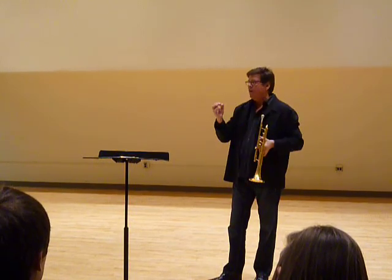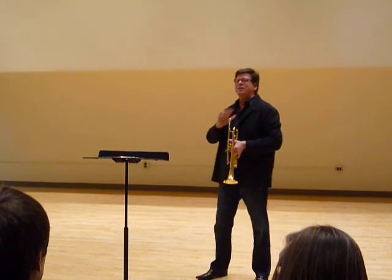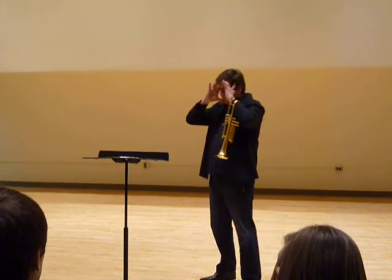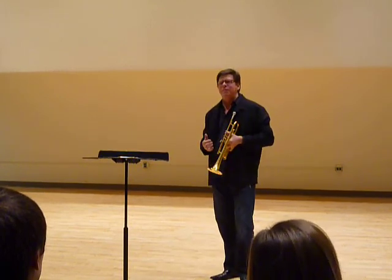I used to think, to make a good classical sound, my mouthpiece is too small — that's why I suck. So I got a big one-and-a-half mouthpiece. And my sound would just be crappy as hell, and it didn't fix anything.